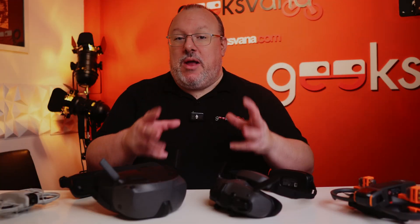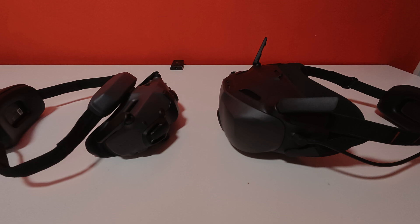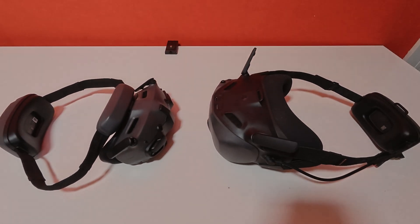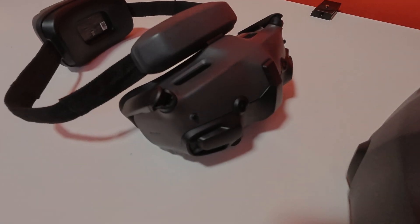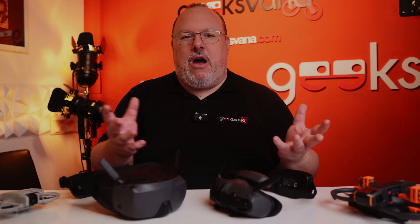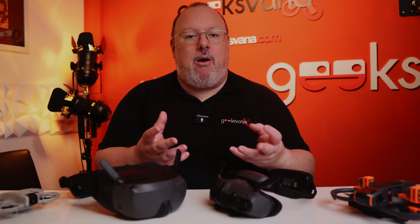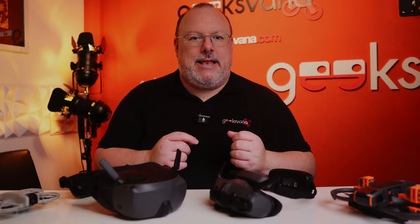The latest budget-friendly FPV goggles from DJI are here and today we are going to give you all the specs, pricing and information. Overall for the money, against the other goggles in the DJI range and other manufacturers that I've tried personally, these are a good option. The key in terms of success will be the release of the O4 Air unit and how much compatibility comes in time with the new N3 goggles and other drones and devices.